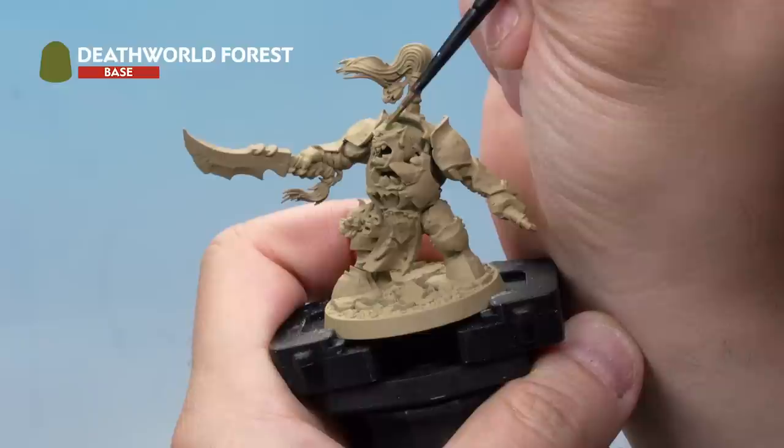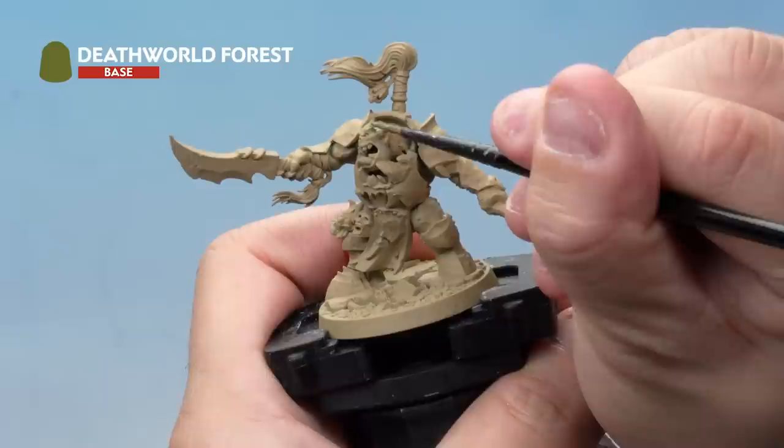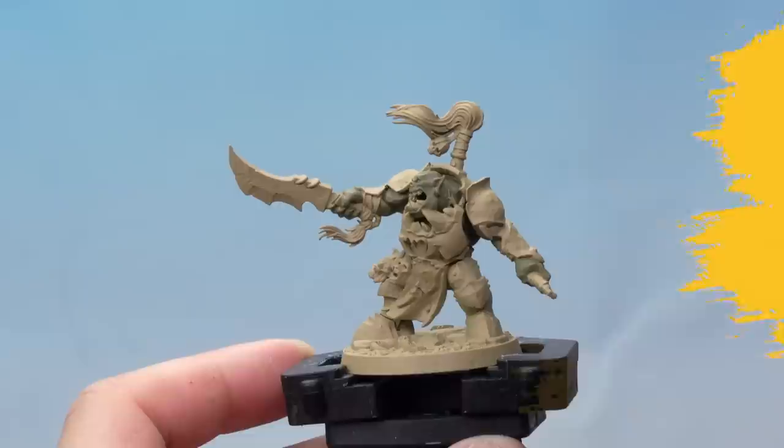Apply Death World Forest all over Magok's skin. Over the Zandri Dust it goes on nice and evenly in one coat. Just apply a nice even coat all over the skin of the orc. Take your time and be as neat as you possibly can. Don't worry if you make a mistake and hit other parts of the model — you can always go back later and correct those mistakes. That's our first base coat applied and we're off to a flying start.